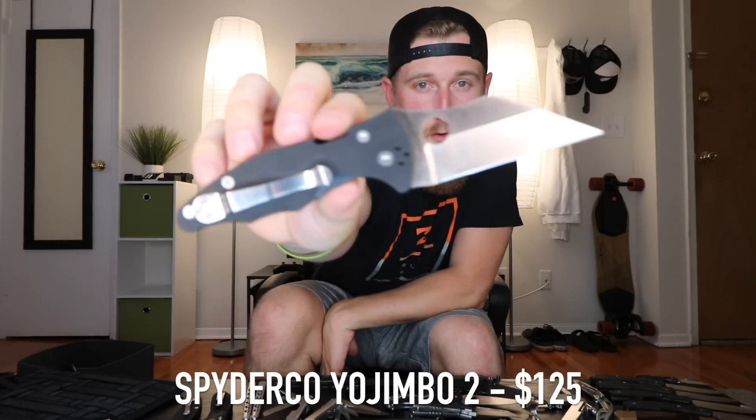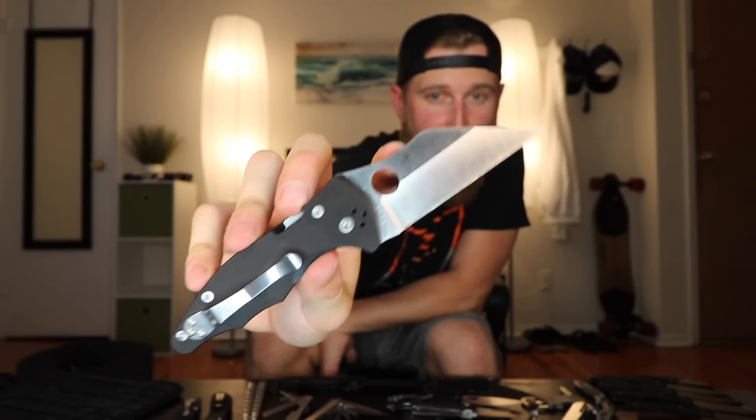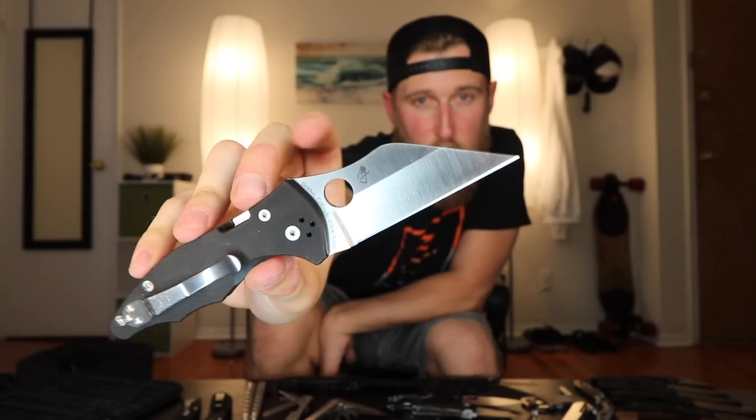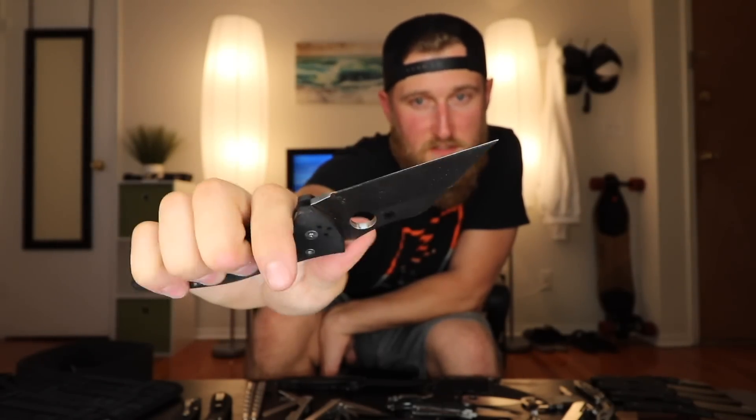Next up, similar to the Paramilitary II, is the Spyderco Yojimbo II. It's got the same G10, compression lock, and pocket clip, but when it comes to the blade this thing is way more wicked. It's a Wharncliffe blade — not a full flat grind, which I prefer, but this thing just looks so cool.